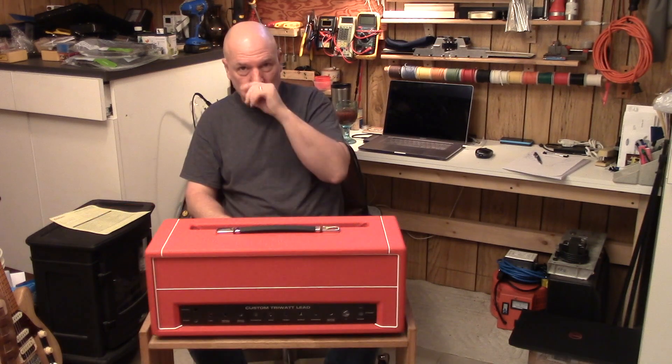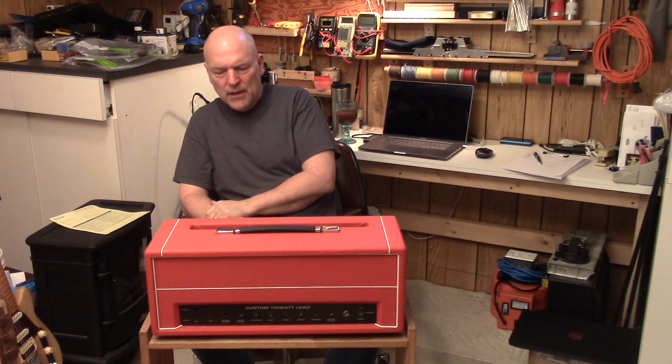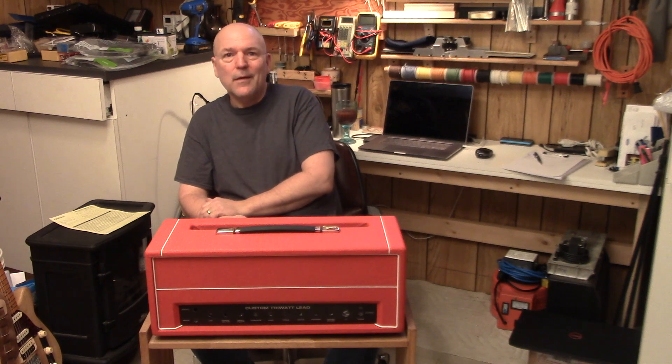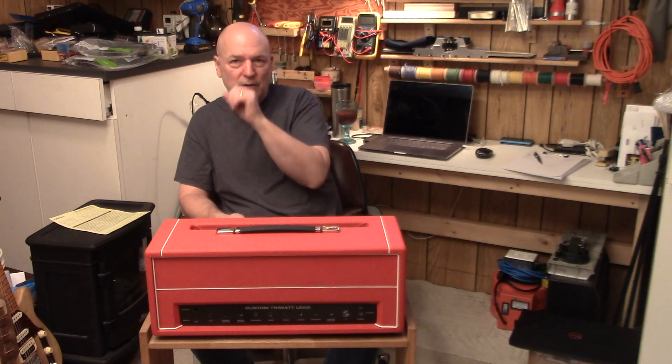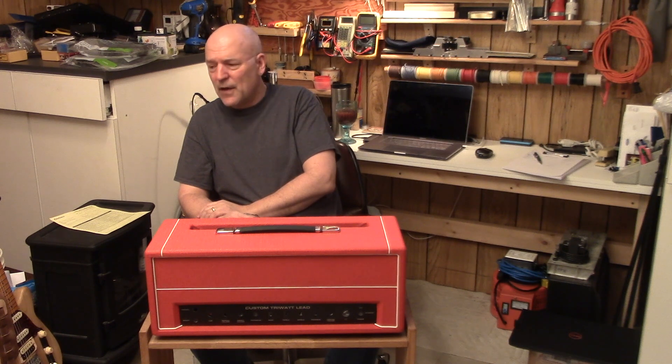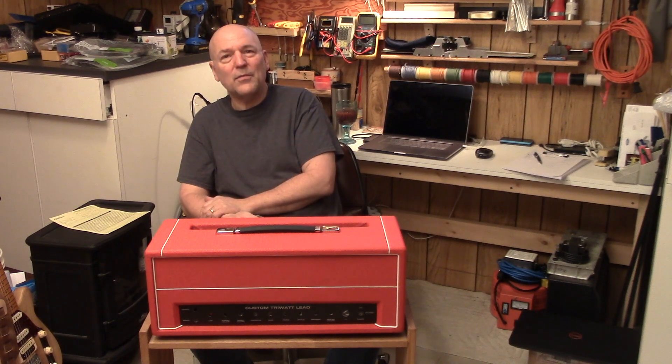I forgot to mention one other thing about Trinity Amps: if you're not inclined to build your own amp, they do build and sell these amps complete as well. If you're interested but think you don't want to build your own amp, go check them out — Trinity Amps. I'll put a link down in the description. They have built for some really amazing musicians, and there are some pretty good videos on YouTube demonstrating their amps. They don't do just HiWatt flavors — they have Marshall style, Dumble style, and definitely Fender style amps as well. They have a really good selection and prices are good. Follow along with me, and thanks for watching.